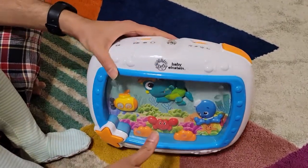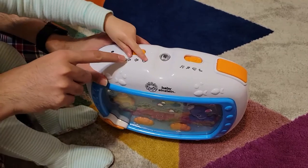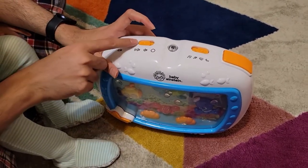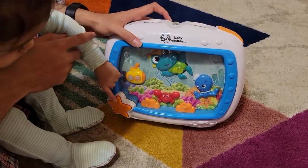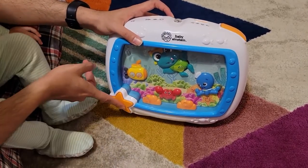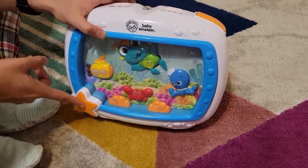I'm going to show you all the features. First, this setting is off, this is medium sound, and this is high sound. I'm setting it to high sound. This is the turn on and off button — you turn it on and turn it off.